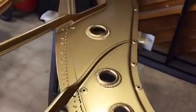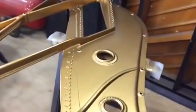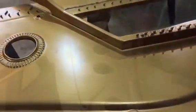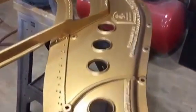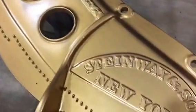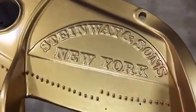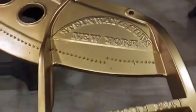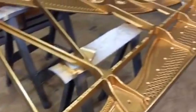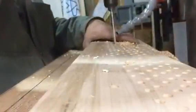We try to go for a satin look and we spend a lot of time to make sure that everything's smooth and looks really nice. So once this process is done and we have our plates done, then I can go ahead and move forward and start to drill out the pin blocks and get them ready to be fully inserted in the piano.